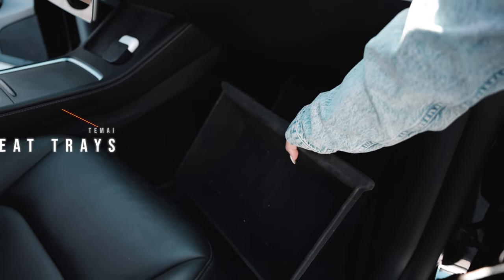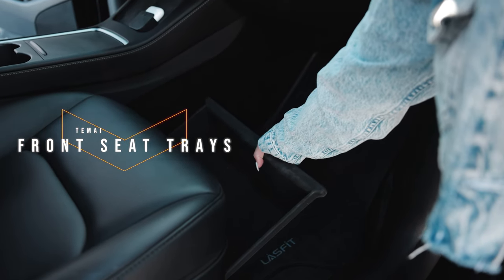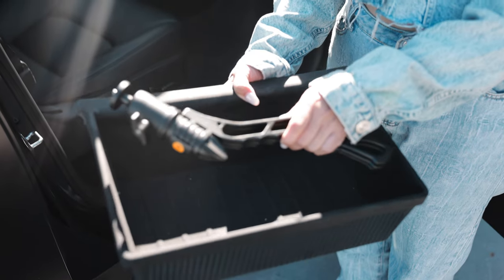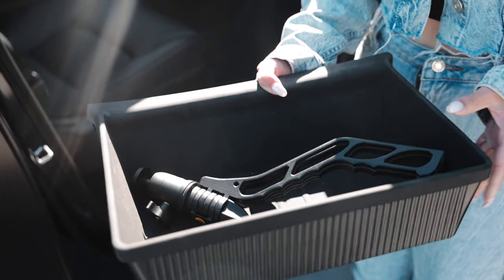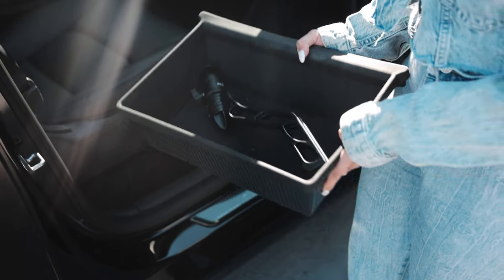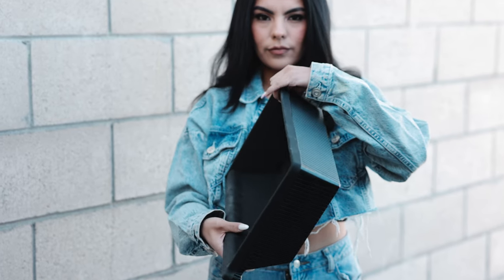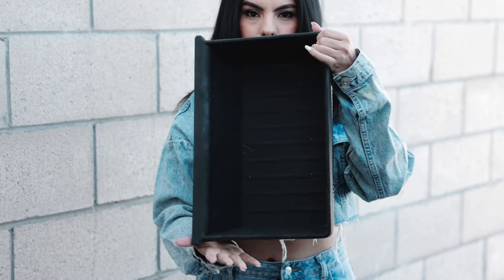Also from Tamai, we have under-seat storage. I like to carry film gear — little tripods and knickknacks for mounting my camera and mics — and I keep them right under the seat so I don't have to bring them in and out of the house. You can also use them for water bottles, tools, or cleaning supplies. I have them on both the driver's and passenger sides, and they're super convenient.